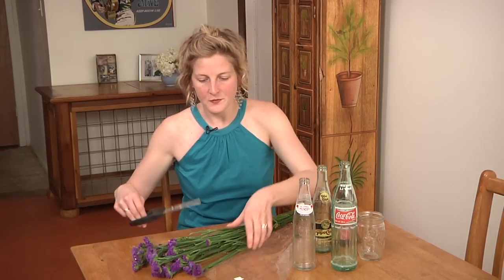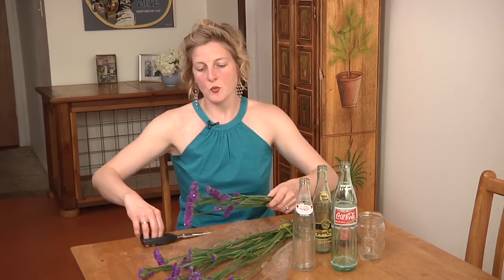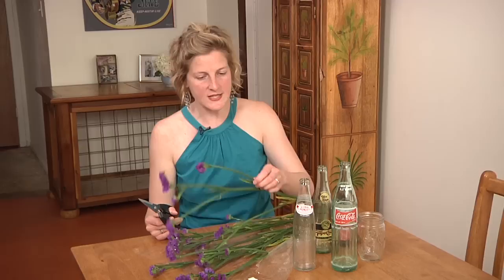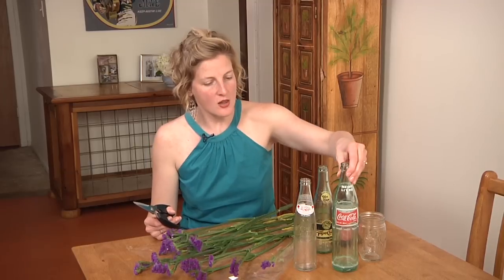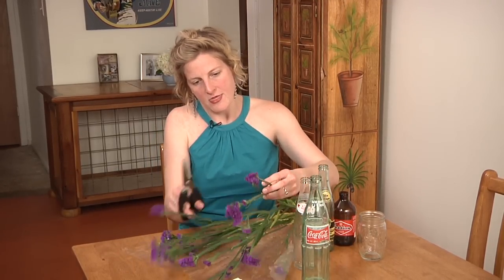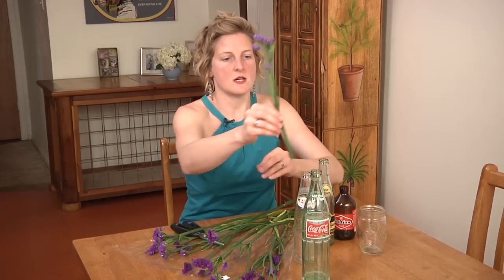First thing, you'll see that this flower variety, statice, is like large sticks, but whatever flower you get, you will figure out how to cut it up. In my book, I mention various varieties that are good for long-lasting sprucing of the home, so check that out. I'm going to figure out which ones I want to keep tall for my tallest vase here. It looks like this one is a good option — I want a tall skinny one, so I don't want it to be too short.